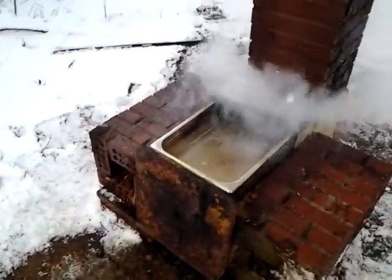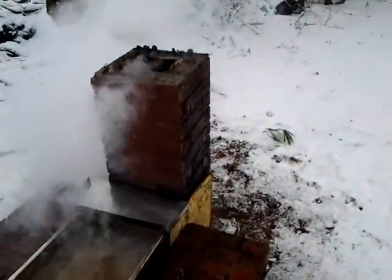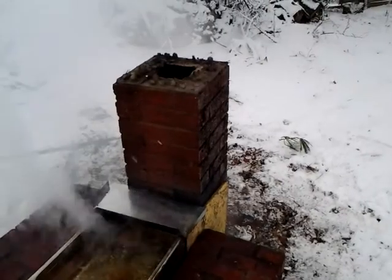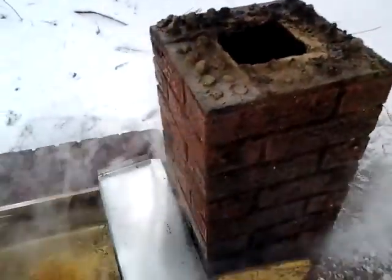Another year, another syrup boiling season. This time I just had some scrap laying around the yard from when the porch was redone a couple years back. So I just utilized the bricks — not fire brick, but it'll work. It's working, seems to be working pretty good.